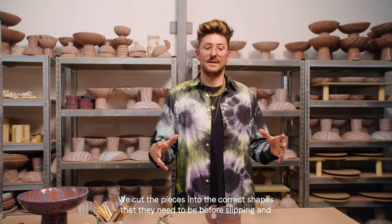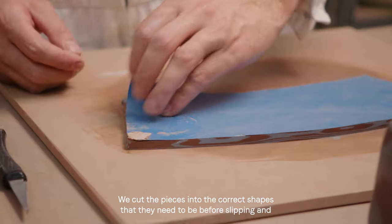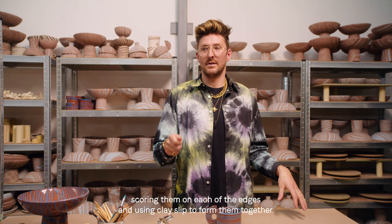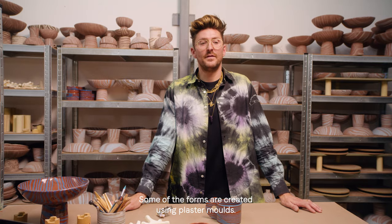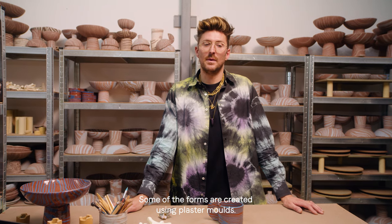We cut the pieces into the correct shapes that they need to be before slipping and scoring them on each of the edges and using clay slip to form them together. Some of the forms are created using plaster moulds.